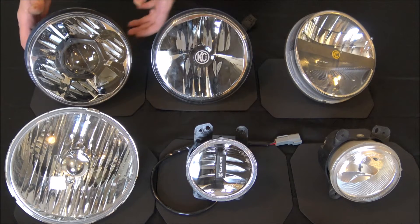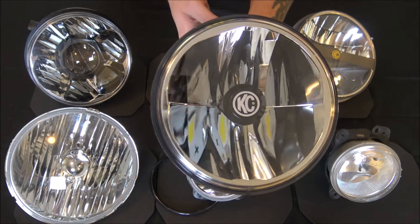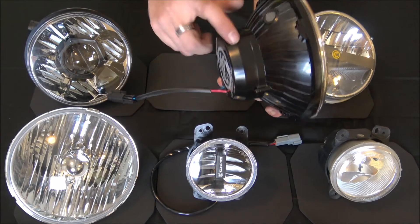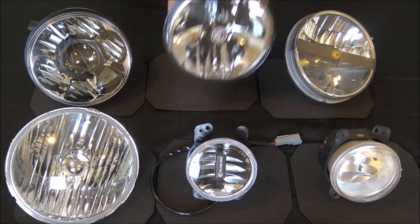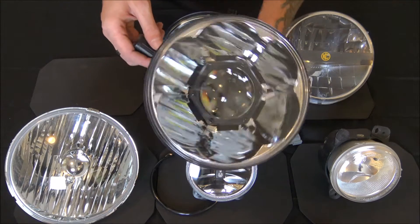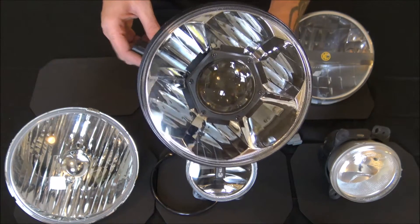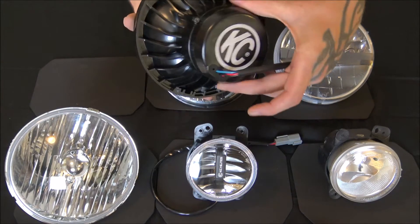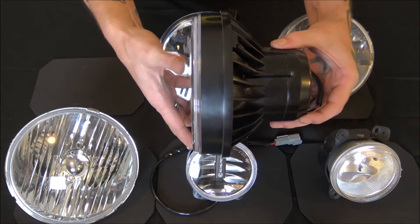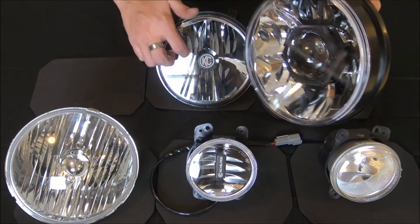Then you step up to the Gravity LED headlight. These have the anti-flicker built into the headlight itself. And then their top of the line is the KC Highlights Gravity Pro LED headlight, which also has the anti-flicker built in. As you can tell, that's a pretty substantial headlight, and it is an aluminum casing — same thing with the regular Gravity.